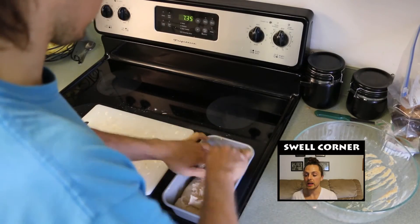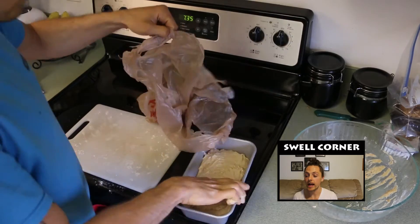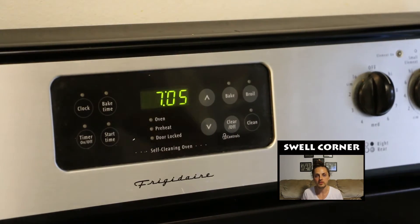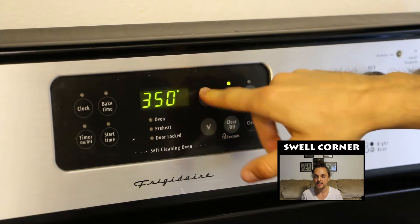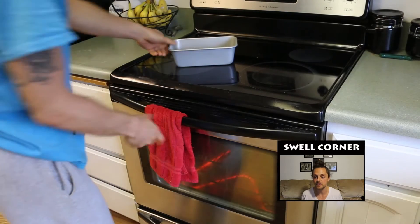Even out the dough in the pan and then we're going to put it back into the plastic bag for an hour and a half to do the proofing. An hour and fifteen minutes into the proofing period, start to preheat the oven. Set it to 400 degrees and toss the other bread pan into the oven to heat up.